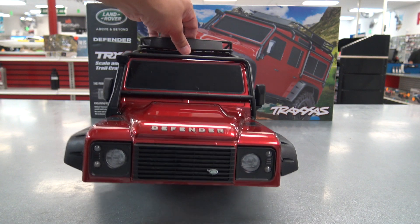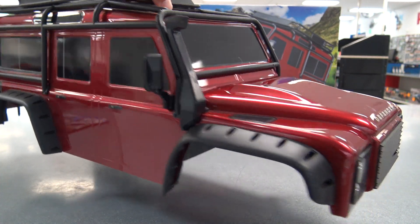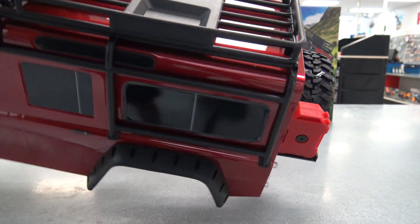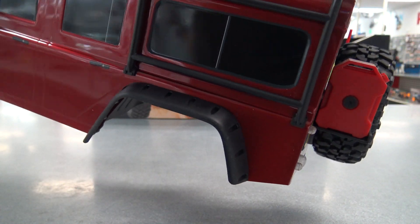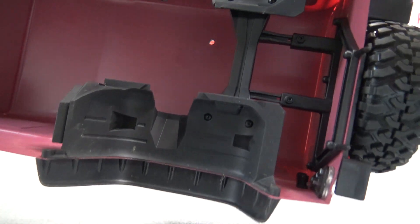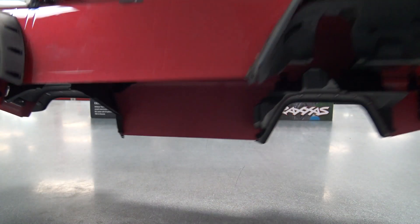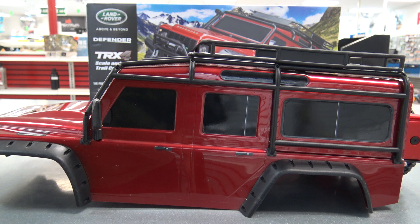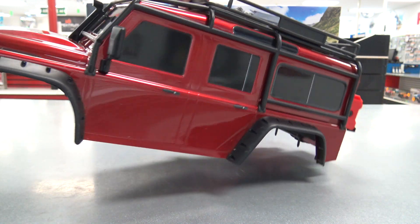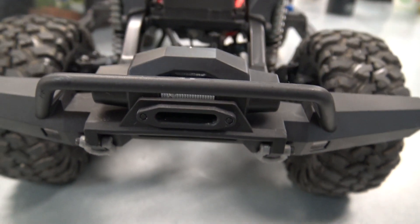This is the Land Rover Defender body with a lot of details on it — a lot of molded parts. You have the snorkel, side mirrors, roll cage, roof rack. In the back you have the gas can, spare tire, and jack. These fenders are molded as separate pieces. They will have an LED kit and light buckets coming so you'll be able to add lights very easily. My only complaint about this body is the windows are opaque — it'd be cool if it had clear windows so you could add more scale detail inside. Other than that, very nice looking body. It does not come with a real working winch; that is a fake winch detail, basically a sticker sitting on top of the bumper.